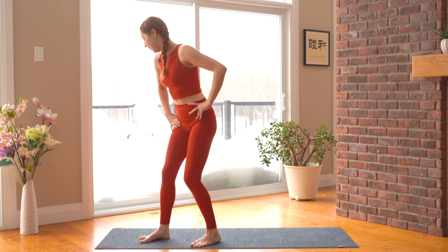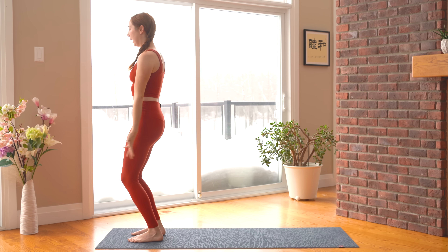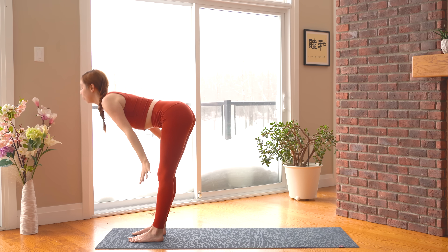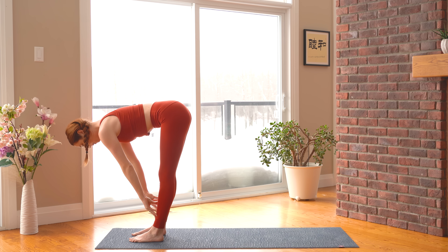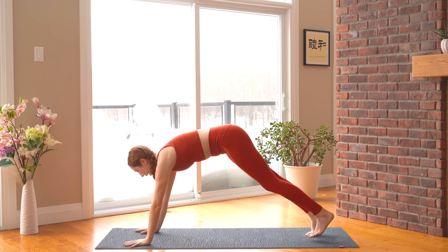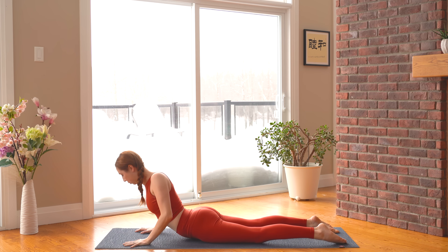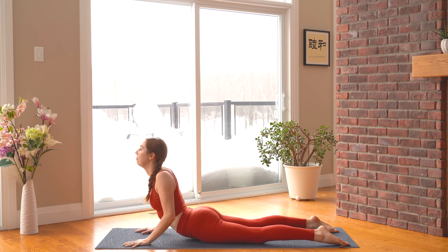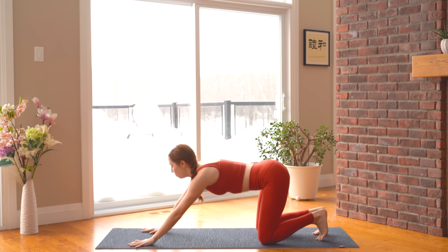Let's stand at the top of the mat and take a little flow from here. Feet hip-width distance apart. Inhale — arms reach up. Exhale — fold it down. You can definitely bend your knees for this. Halfway lift, flat back. Plant your palms, step the feet back. We're going to lower down to our belly. Bhujangasana — your cobra pose. Push into the tops of the feet, elbows are bent and hugging in. And let's press back.